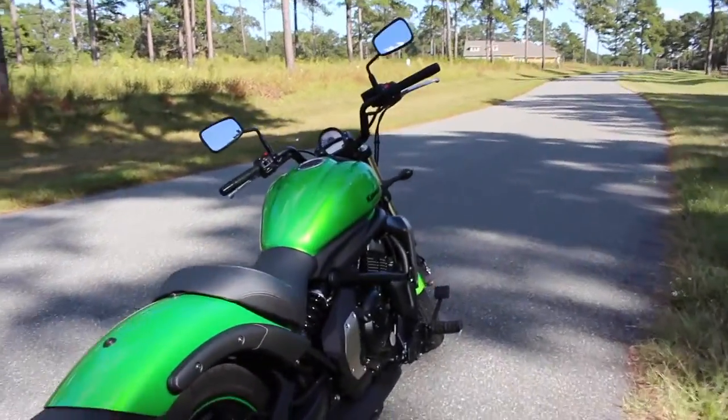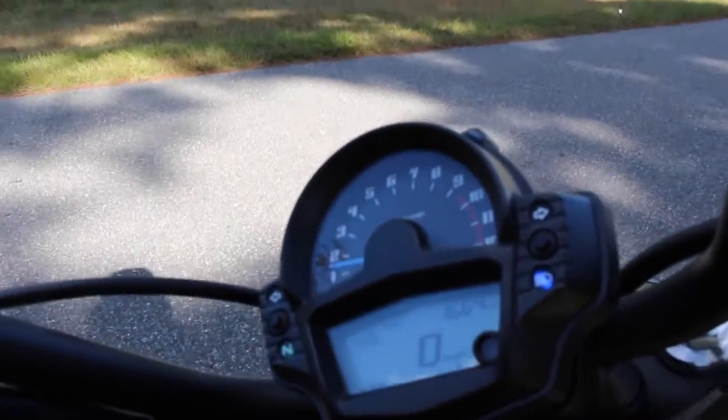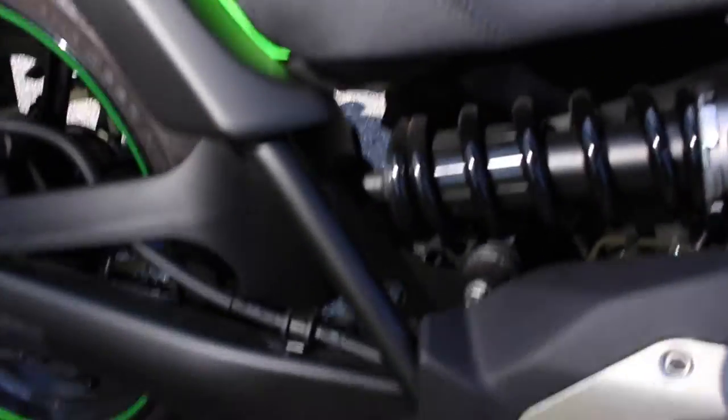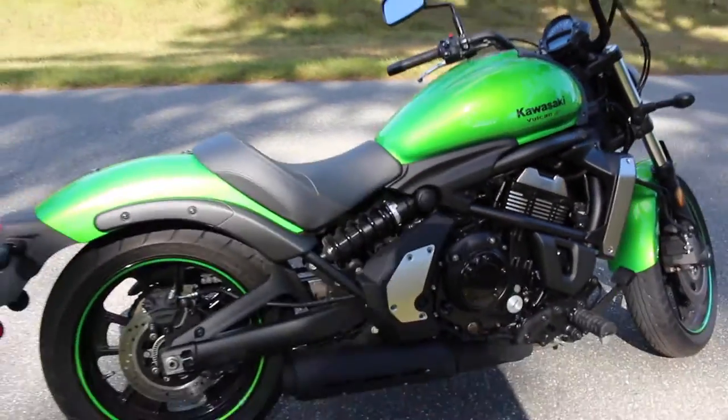I'm going to rev it for you guys. 1600 miles on it so far — we've had it for 2-3 months. She sounds pretty good stock, I'm not going to lie to you. But yeah y'all take it easy.